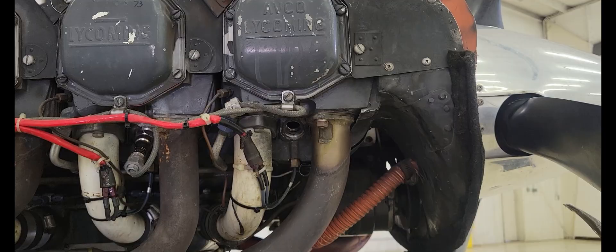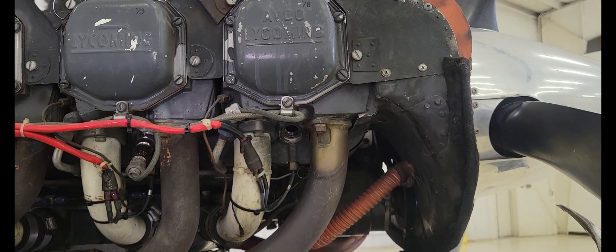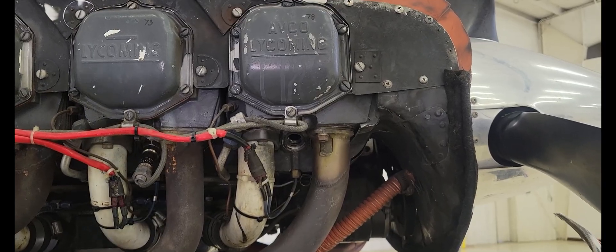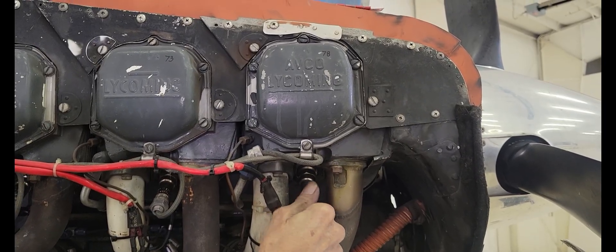It took a couple of tries, but Bob finally has the threads repaired on this cylinder head. He's going to go ahead and put the spark plug in there and get it torqued down. So much nicer.